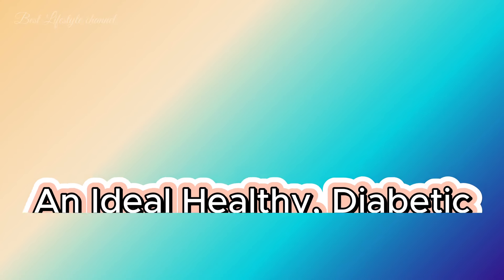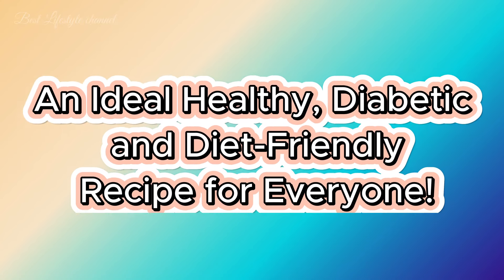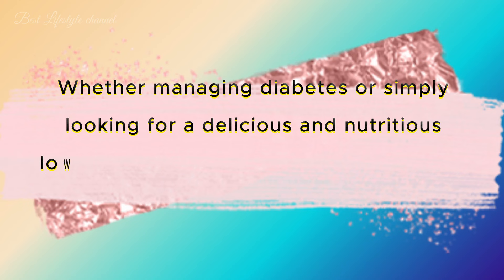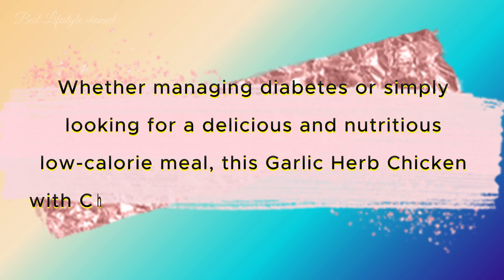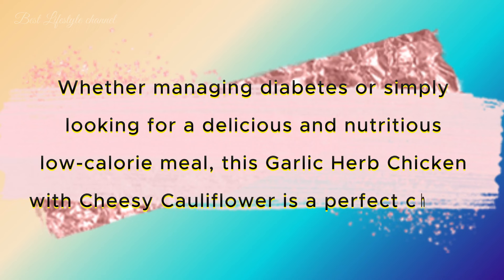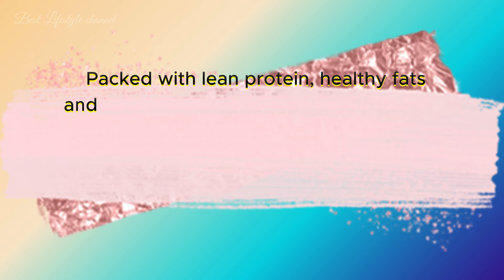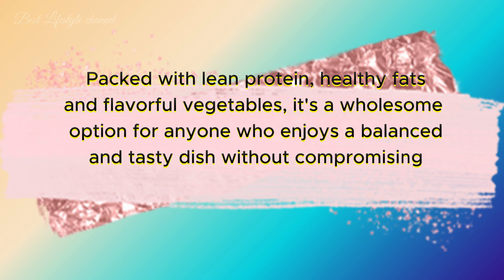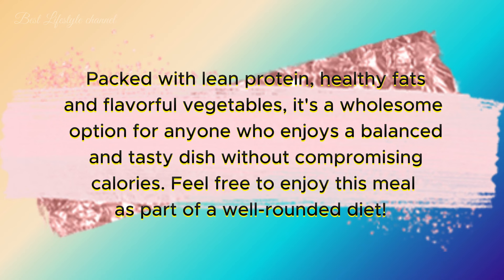Delicious Diet Chicken Grill with Cheesy Cauliflower — an ideal healthy, diabetic, and diet-friendly recipe for everyone. Whether managing diabetes or simply looking for a delicious and nutritious low-calorie meal, this garlic herb chicken with cheesy cauliflower is a perfect choice. Packed with lean protein, healthy fats, and flavorful vegetables, it's a wholesome option for anyone who enjoys a balanced and tasty dish without compromising calories. Feel free to enjoy this meal as part of a well-rounded diet. Let's get started.